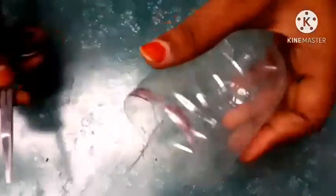We will cut the base. You can cut the base. I am going to cut it.